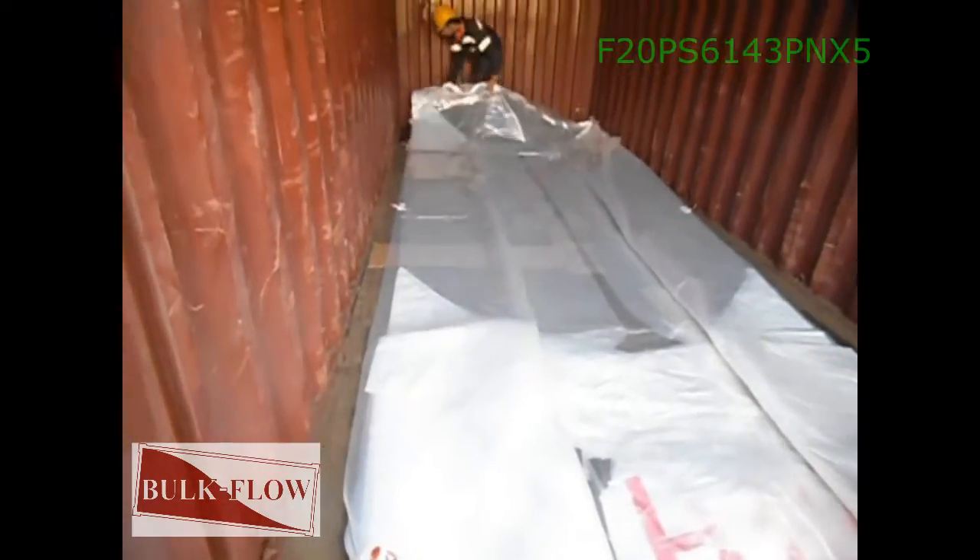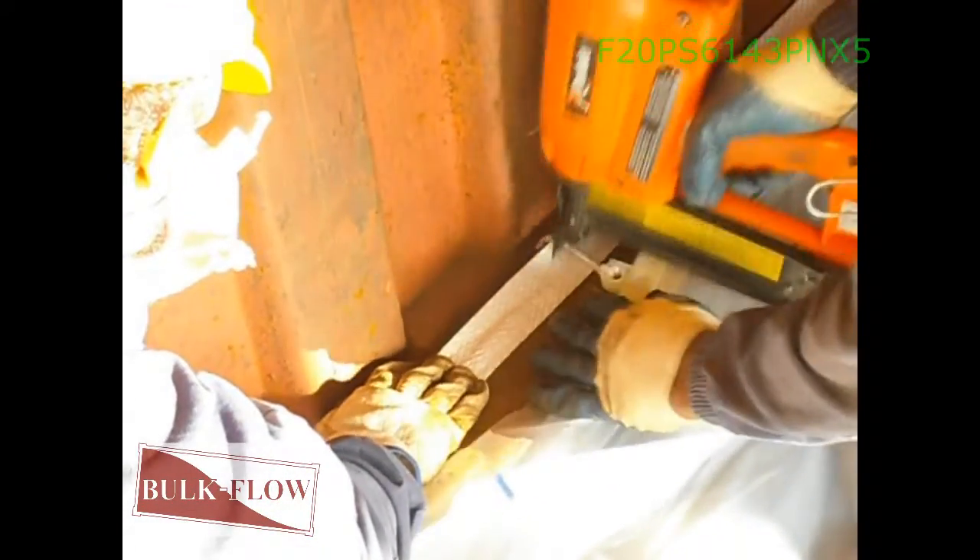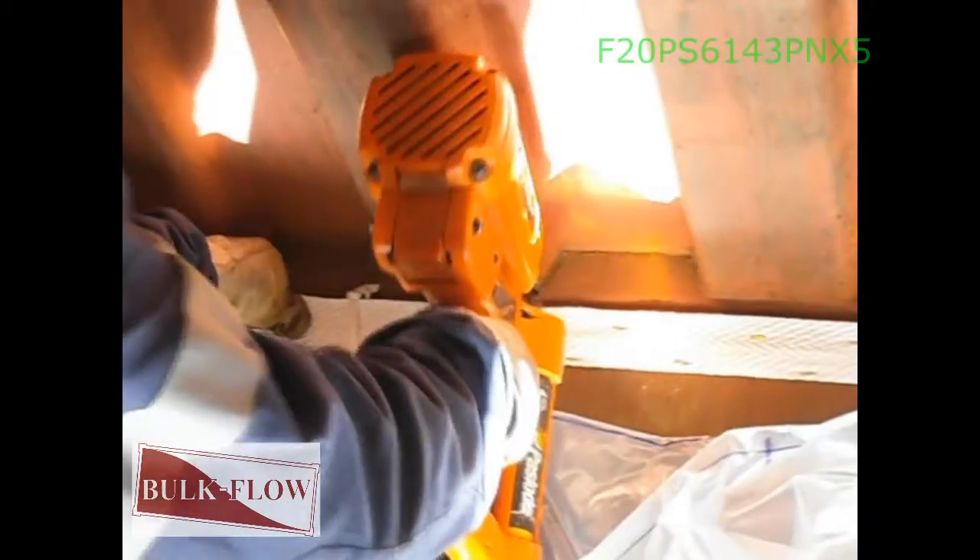To secure the liner to the container floor, use the built-in strap on the floor sleeve of the liner and tie each end to the lowest height finger bar at each corner post. Start by wrapping one end of the belt around the finger bar, then staple the belt to the container floor all the way until the other end of the floor strap. The strap should be well extended and flat on the floor.